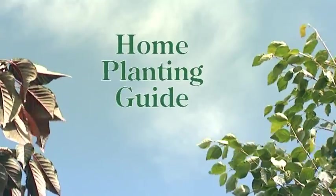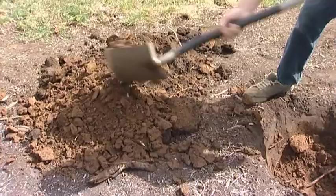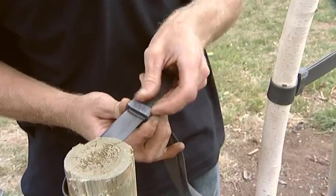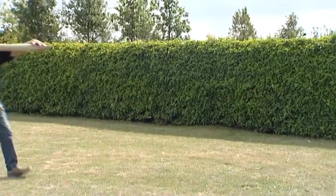Welcome to the Bartram Trees home planting guide. We've put this short video together to show you in an easy step-by-step way how to plant your new Bartram tree. To help you get started, we have compiled a planting kit.